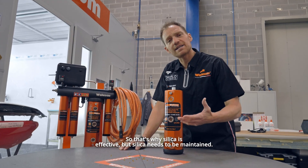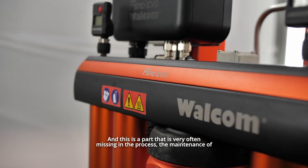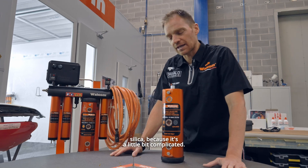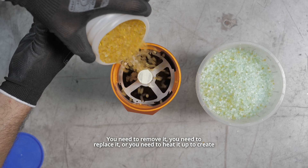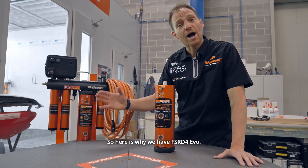Silica is effective, but silica needs to be maintained — and this is a part that is very often missing in the process. Because it's a little complicated: you need to remove it, you need to replace it, or you need to heat it up to create regeneration of the silica and discharge moisture.